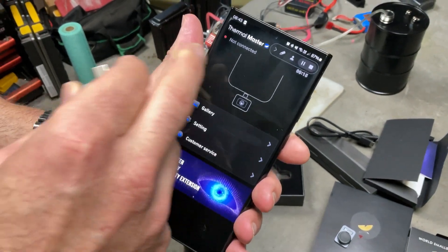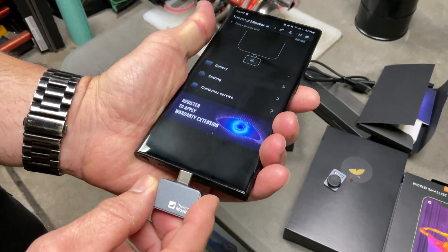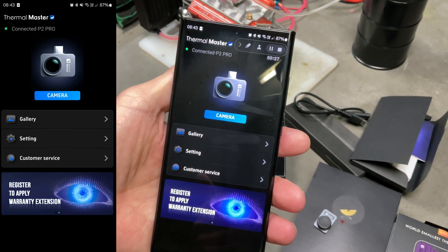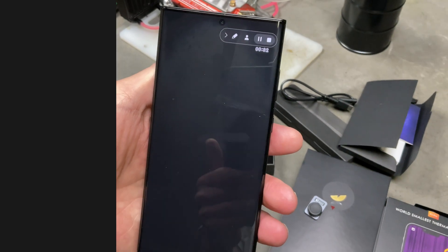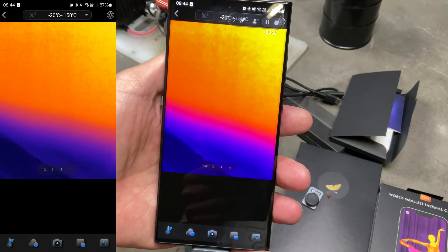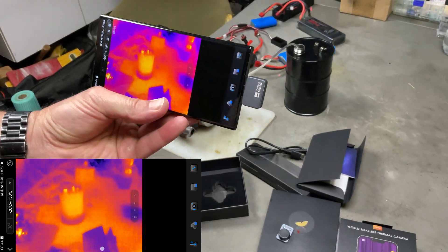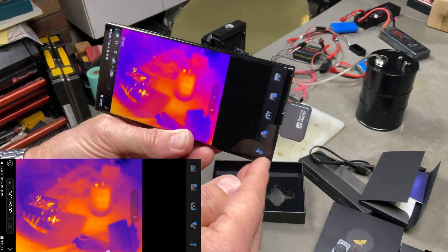I've got the screen recording running so we can see a little bit closer. What you need to do is download the app called Thermal Master. Once you get your camera and plug it into the bottom of your phone, you get a little message - click OK and you're ready to go. You've got settings, your gallery, and all that cool stuff. If you want to go straight to the camera, click on it and initialize - it doesn't take too long, especially on a newer phone. That's it - how cool does that look!